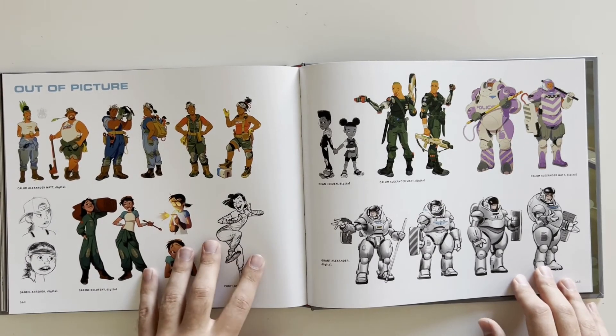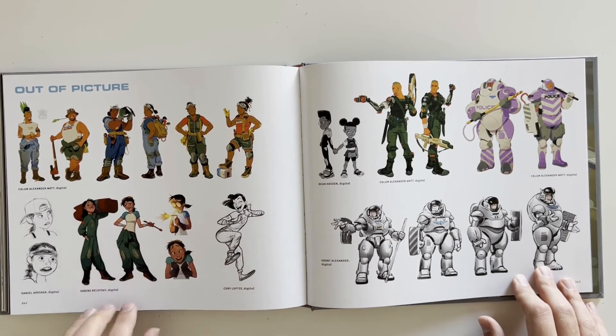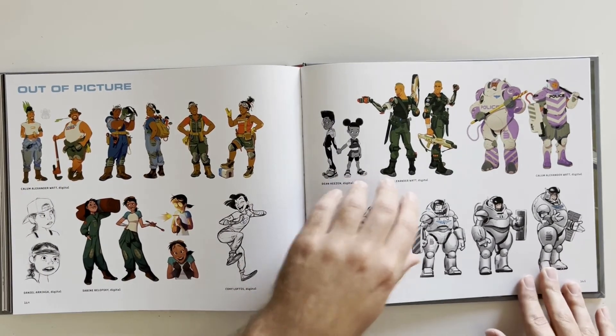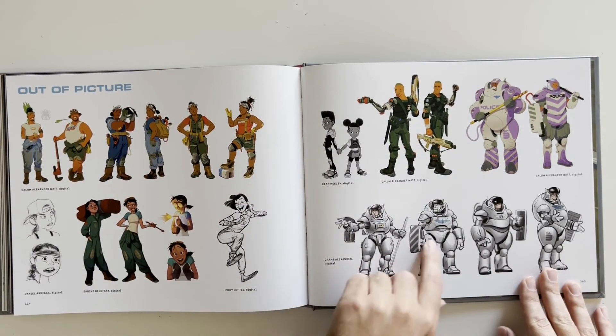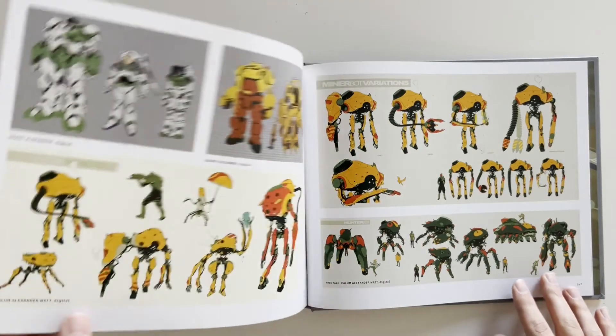Out of picture — I don't know if these things ever made it in. I don't recognize this character at all. There could have been extra characters that they wrote that they just didn't have a use for or they didn't fit what they were trying to do — it happens a lot, this stuff gets cut or redone.